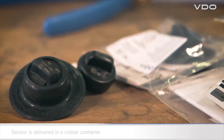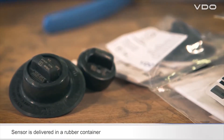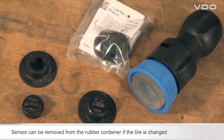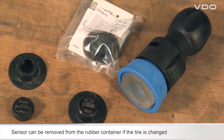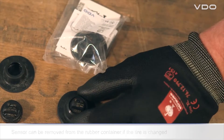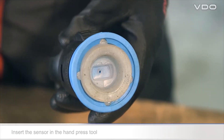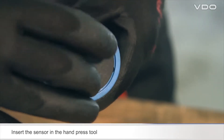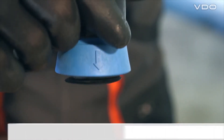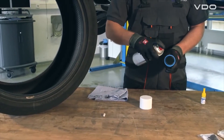The sensor is always supplied by the manufacturer in a rubber container. The sensor is simply inserted in the container and can be removed from the container if the tire is changed. Place the rubber container together with the sensor in the soft inlay parts of the hand press tool.